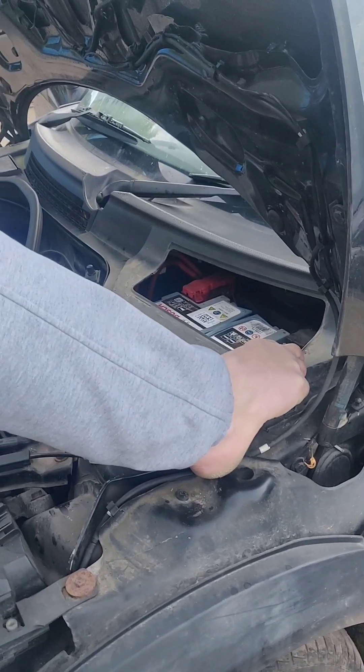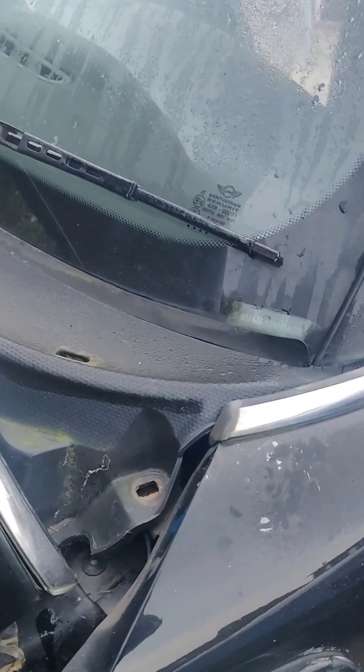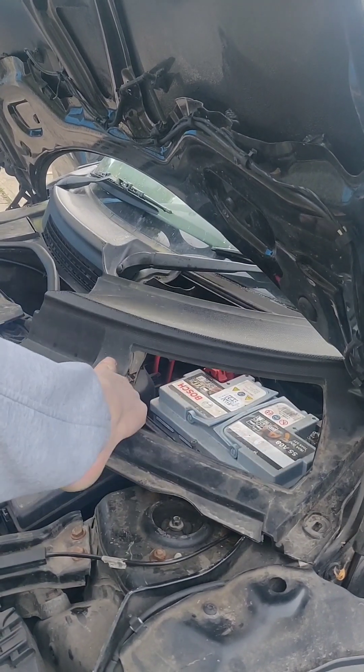Then this panel comes off anyway, and you have to cringe because it's on your windscreen. If the windscreen cracks, don't blame me. Oh it slipped under — it's horrible. Look at that. Yuck.